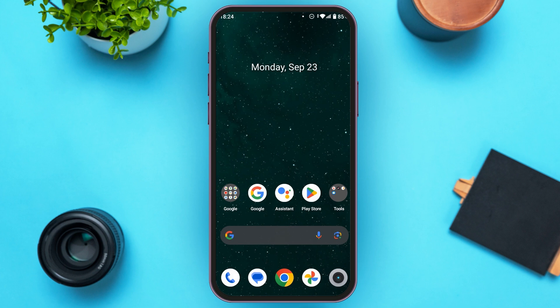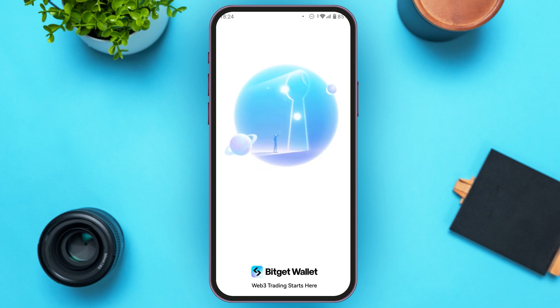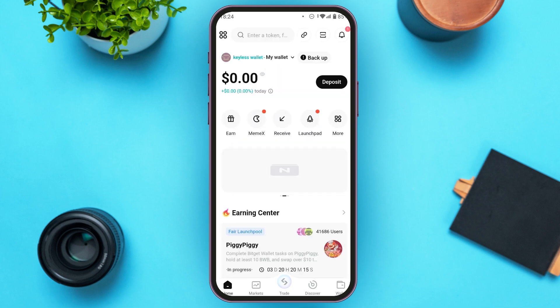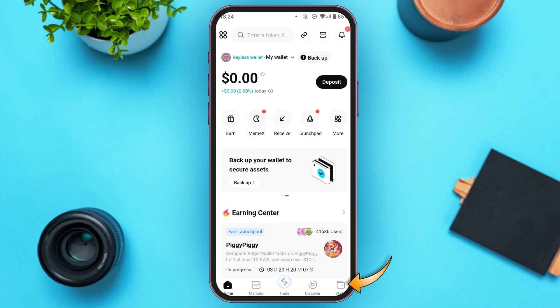First of all, what you have to do is launch the Bitkit Wallet application. You can see over here, Bitkit Wallet is opened. Make sure you're logged into your wallet. Now what you have to do is tap on the wallet icon that you can see at the bottom right corner of your screen.